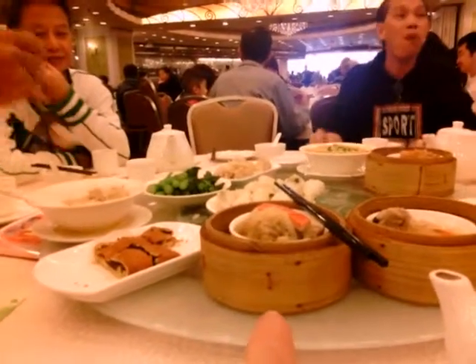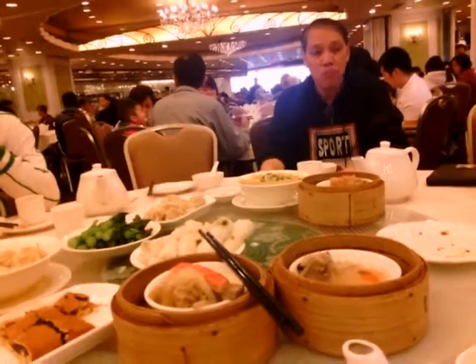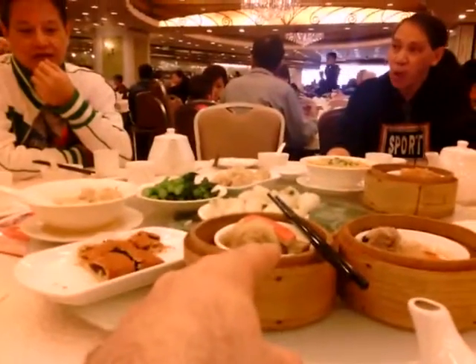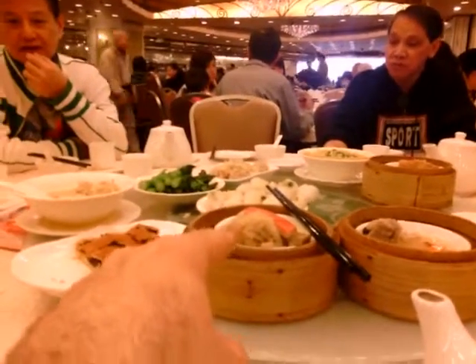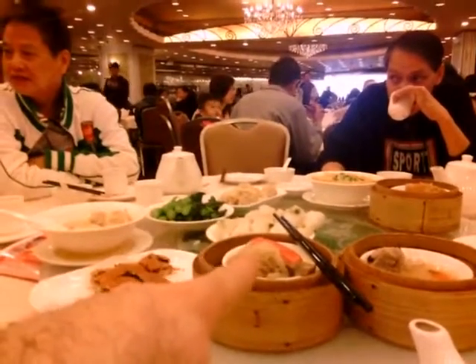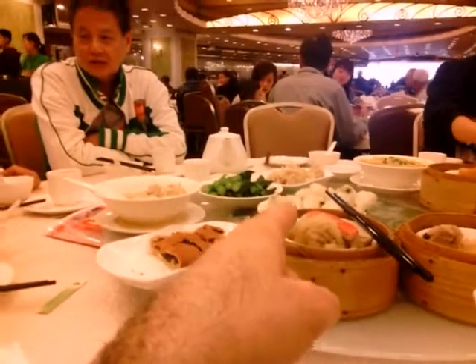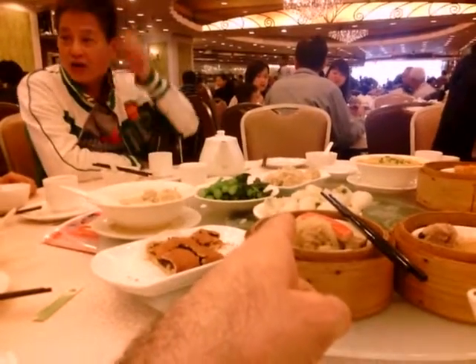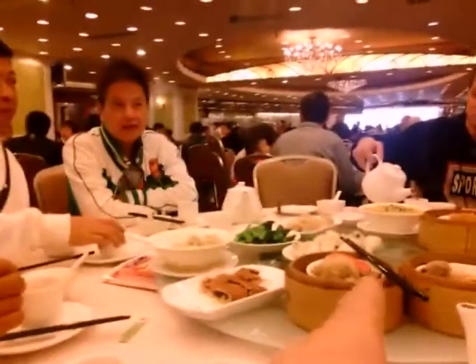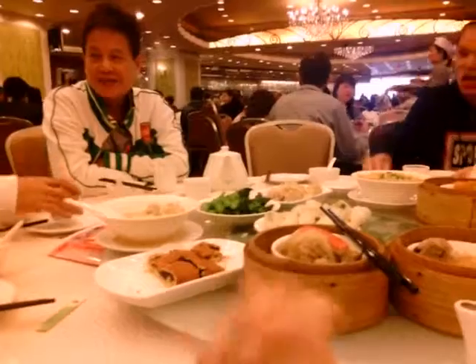Inside is chicken, pig skin, taro, and fake crab meat. It's a traditional dim sum dish — haim hai zaga. Oh, it's steamed — I thought it was going to be deep fried and somewhat unhealthy, but it's not.